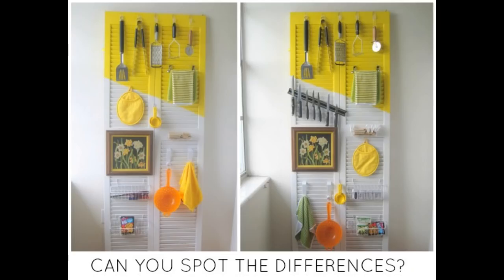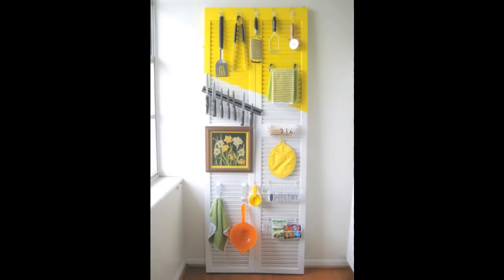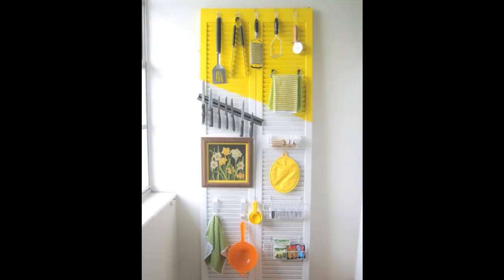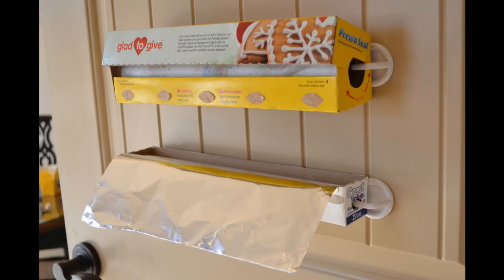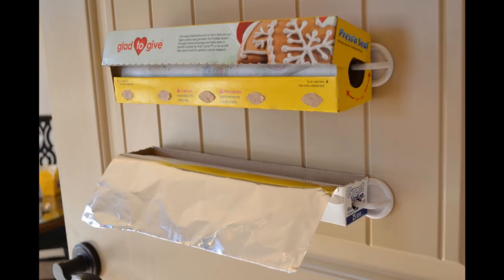Tip 4: Hooks can also transform an old door into an all-purpose kitchen storage unit. With a magnetic knife addition and some reorganizing, it works really well. Tip 5: A hook can hold a measuring cup on the side of your cereal bin, so you can portion it perfectly every morning. Tip 6: Use two hooks to make foil and plastic wrap easy to reach and tear. The pantry door was the best location for handy wrap and tin foil.